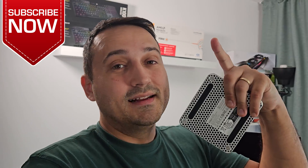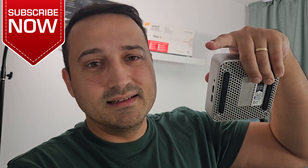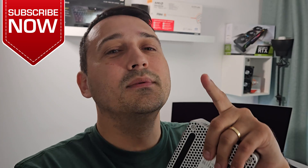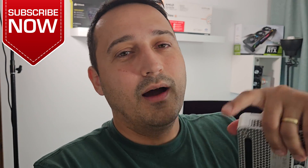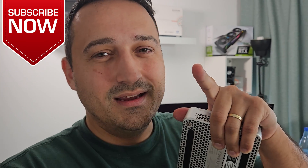If you liked this video, you know what to do — it really helps out the channel a lot if you hit that subscribe button and maybe the notification bell. Thank you guys for being so awesome. Leave your thoughts and comments down below — I always do my best to read through all of them. Until the next one, stay safe, peace out, and be kind.